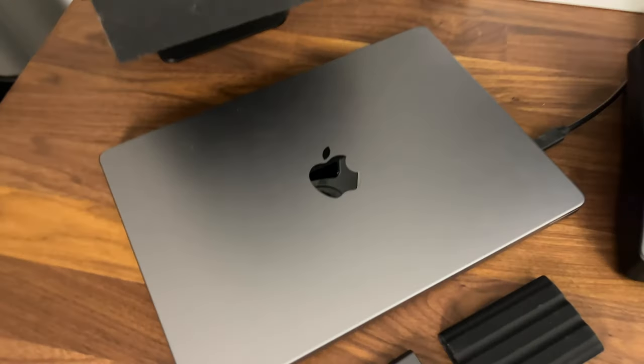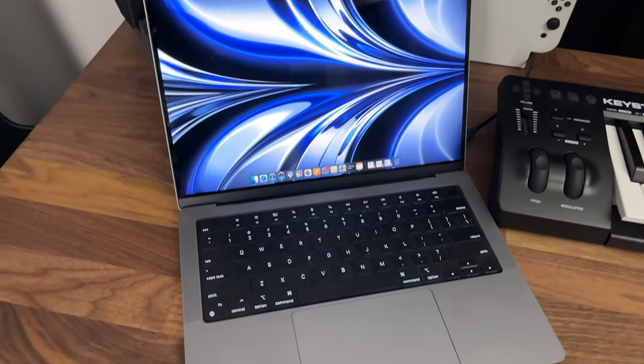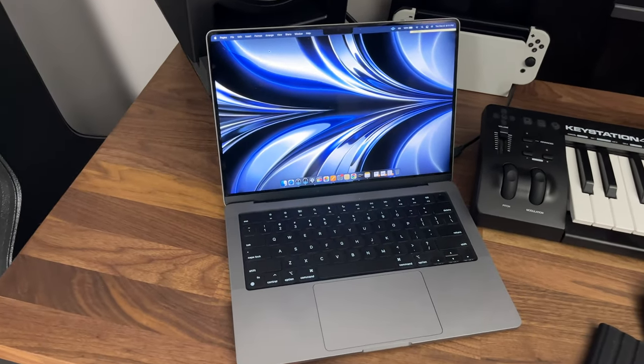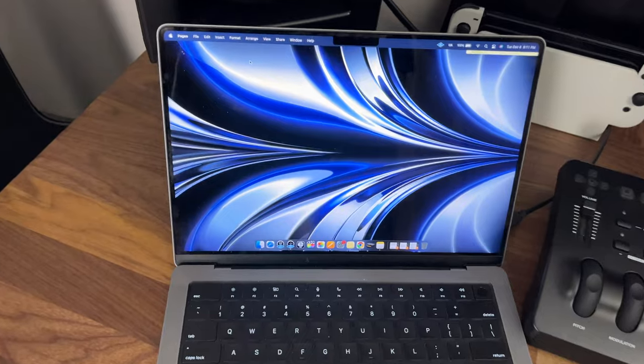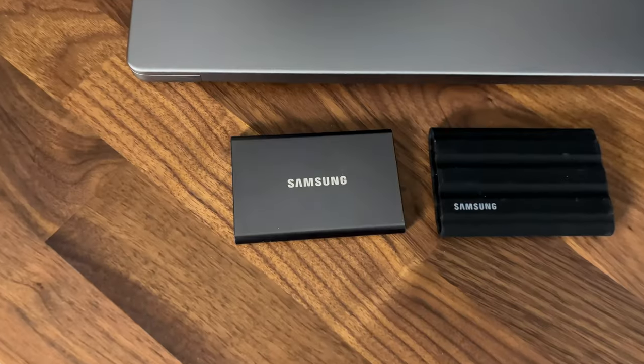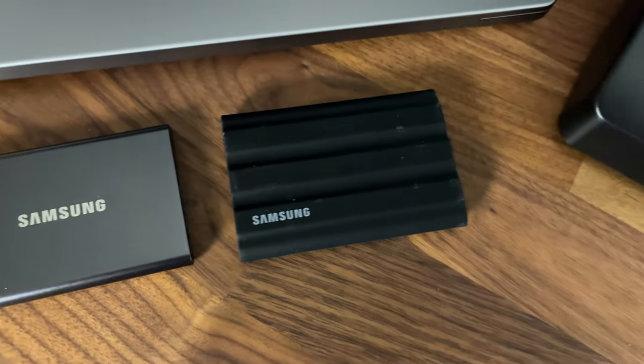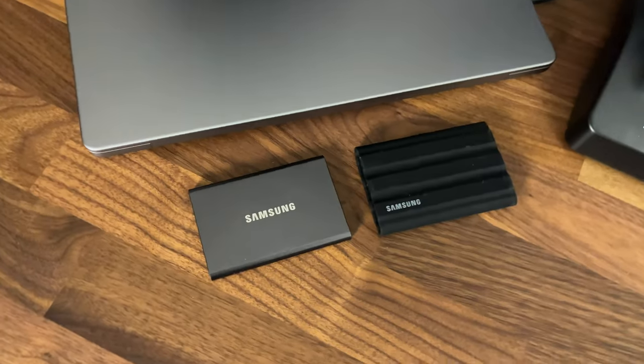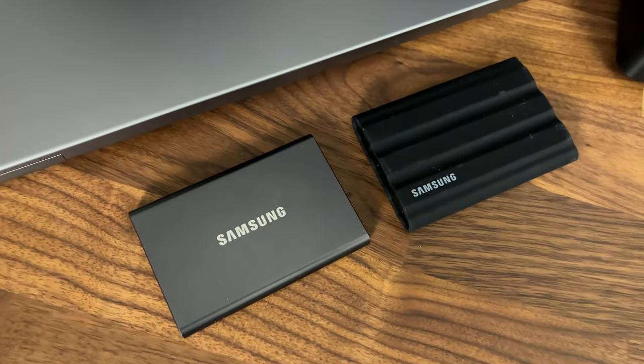This is my main workstation, which is the MacBook Pro 14 inch with the M1 Pro chip. This is the base model, but unfortunately I did run out of storage, so I decided to buy two external SSDs made by Samsung. This way I keep my computer running smoothly and save all my projects outside of the computer.